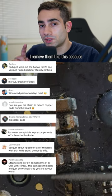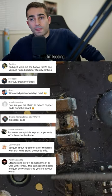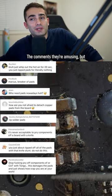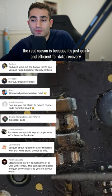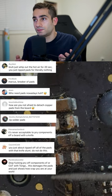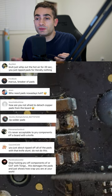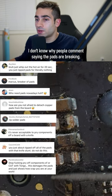I remove them like this — I know you comment on it, but I'm kidding. The comments are amusing, but the real reason is because it's just quick and efficient for data recovery. When we're doing data recovery, we're not repairing the device, so it doesn't matter.